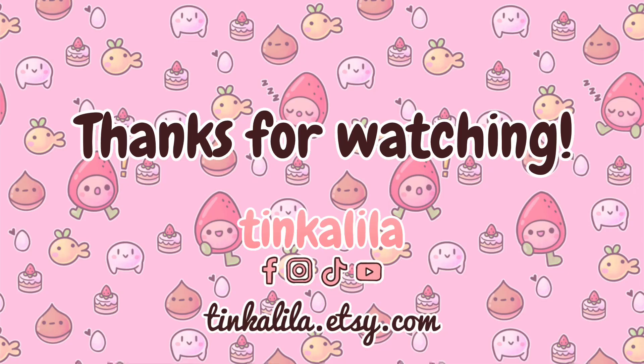Thank you for watching — consider subscribing to the channel, and you can find me on Facebook, Instagram, and TikTok at Tinkalila. See you next time!